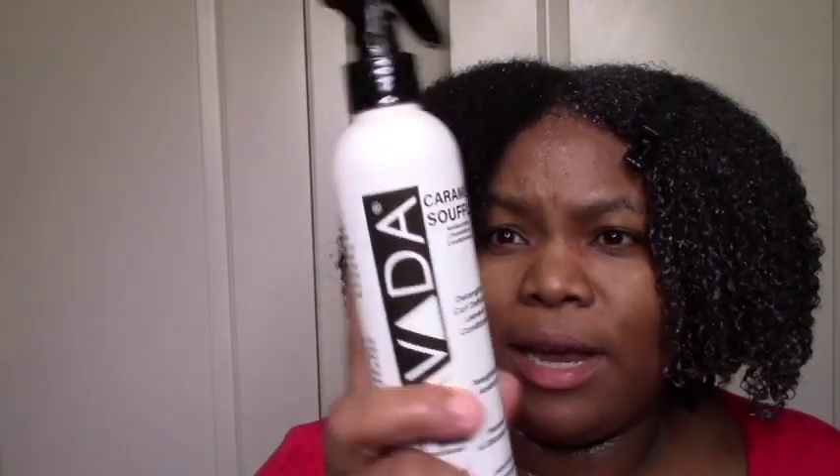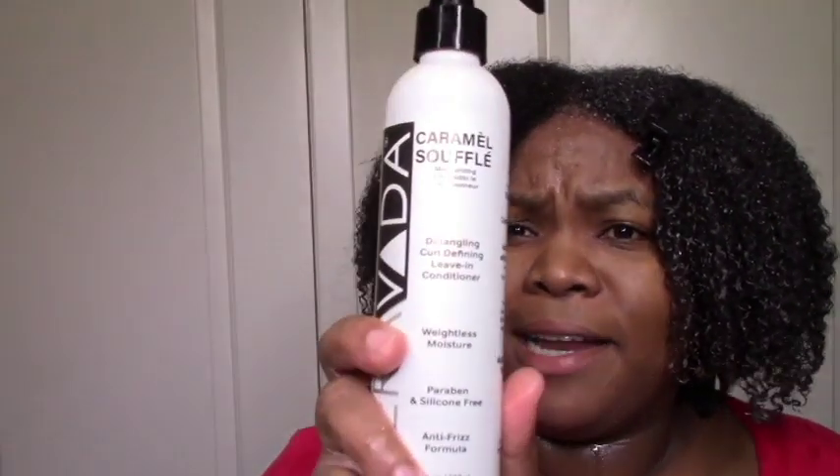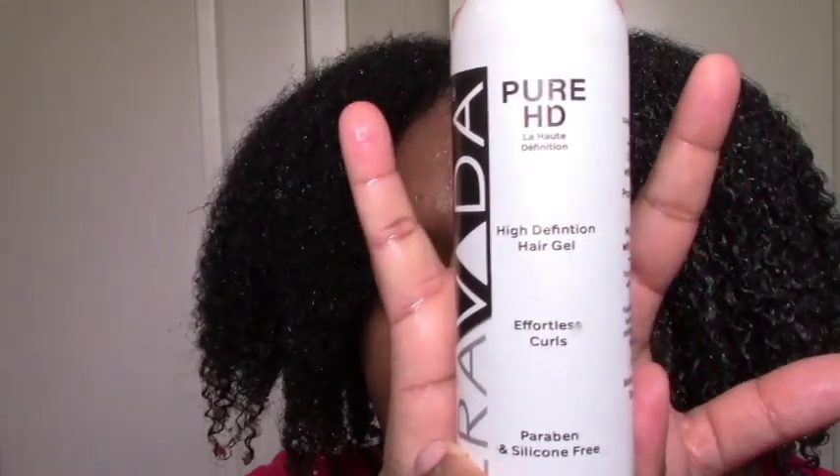Hello, welcome to my channel! Coming to you wet again, about to do the wash and go. I'm trying something a little different — I'm trying Caraveda. I've tried their gel before, but today I'm trying the Caraveda Suple Moisturizing Detangling Curl-Defining Leave-In Conditioner, which is a spray leave-in I've never used as a leave-in before. I also have the Pure HD High Definition Gel, so let's get started.